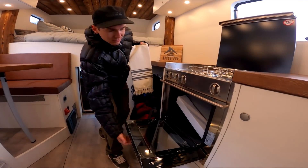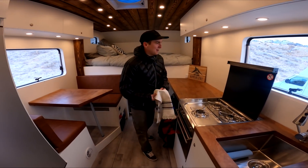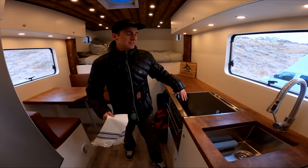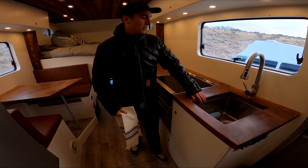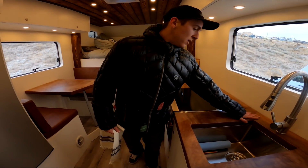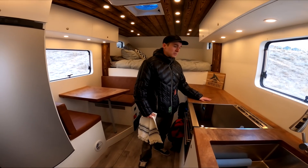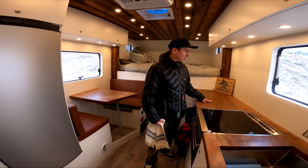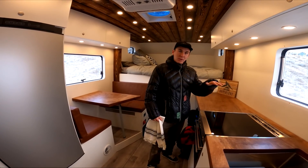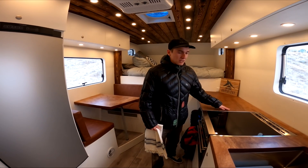We have a three-burner propane stove with an oven as well — for hot pockets and everything. Then we have a nice deep sink. We used Redpoint Woodworks down in Utah for these raw wood slabs — they turned out so nice. I got to go down there and help plane and stain everything, and they turned out really sick.